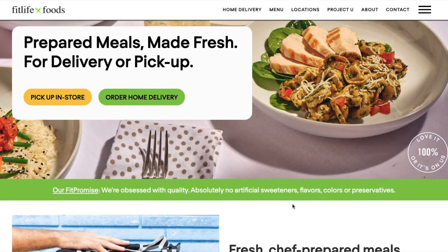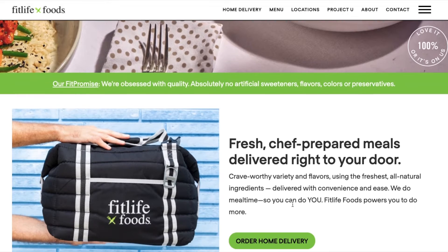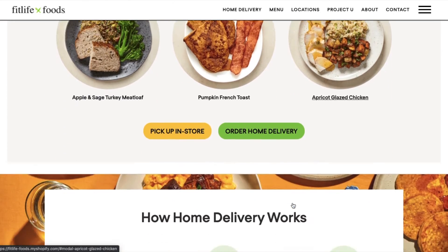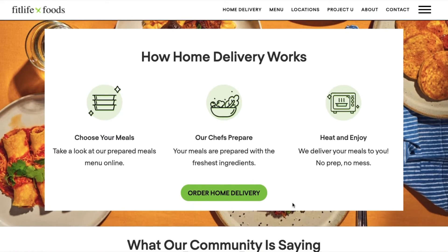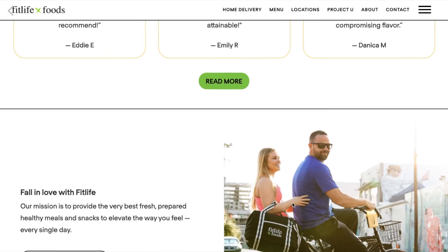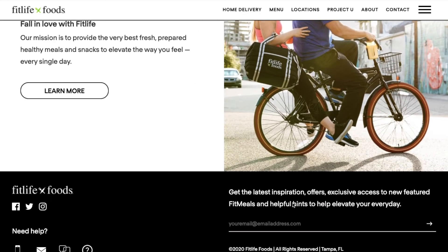Welcome to the desktop version of our new website. We hope it makes ordering your home delivery favorites easier than ever. Once your new account is activated, you'll be able to enjoy all of our new features like adding snacks and sweets to your deliveries, and even a referral program to save you and your friends money.